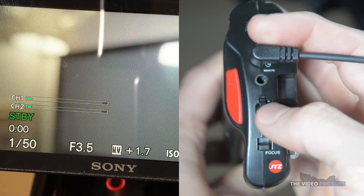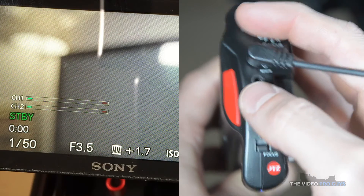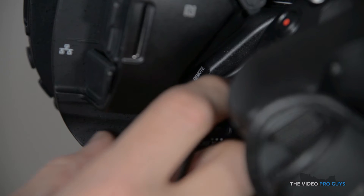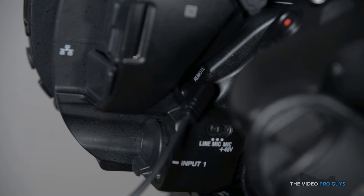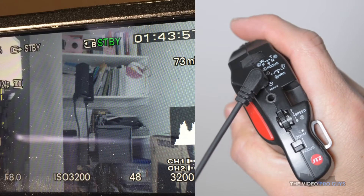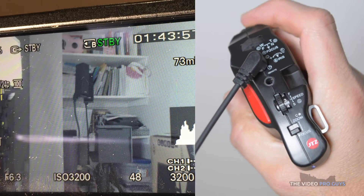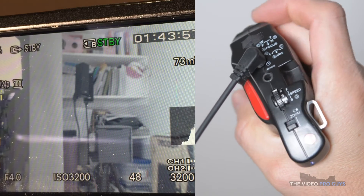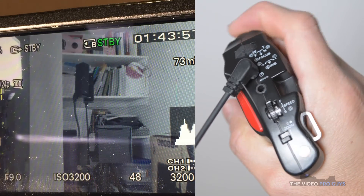The focus and iris functions do not work on the A6300. The grip can be used by itself with other cameras. In this example, I am using it with the Sony FS5. You only need to connect the LANC cable to the port and it will work. With the FS5, all the functions are available and work flawlessly.